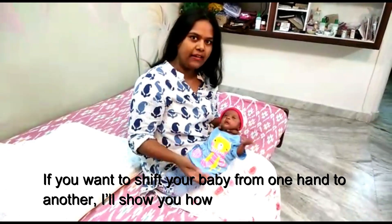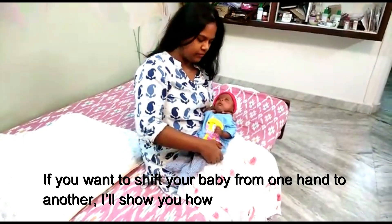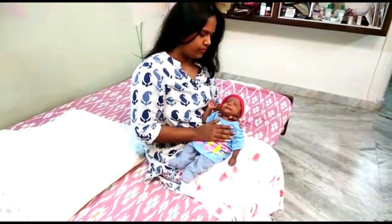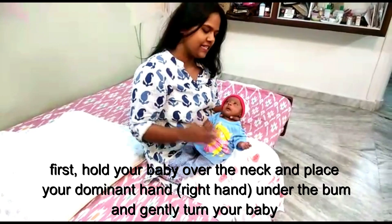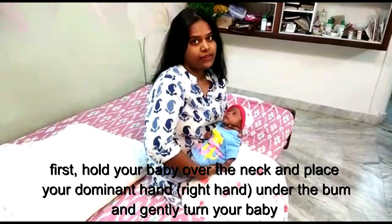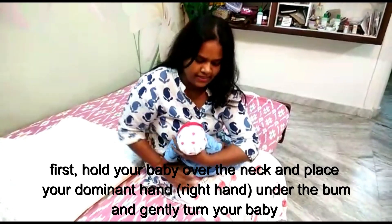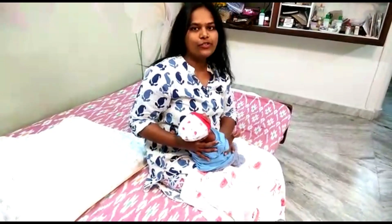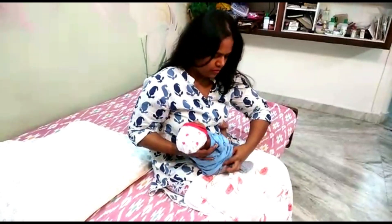Now if you want to shift your baby from one hand to another, I'll show you how. First hold your baby like this, then take your dominant hand, hold your baby, place it under her bum. The bum is a very important place for grip. Gently turn your baby, place it, then use the same C shape — and this is how you change hands.